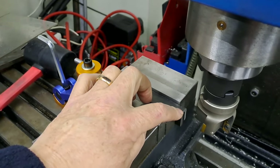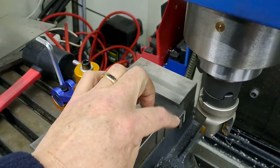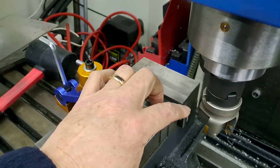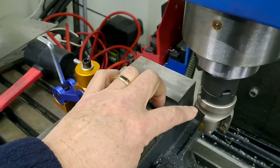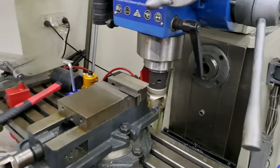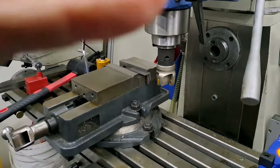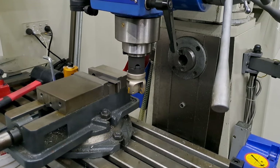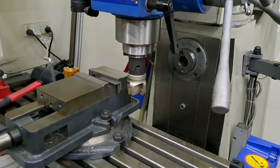Once I've done that, I'm going to set the DRO to zero. That way I can then just slide the next one in, work down to zero for 55. Then the next one that goes in is 56 — so I'll then add one millimetre and work down to the one millimetre mark on the DRO. The last two will be 59, so I'll work down to four millimetre on the DRO. Let me put you down and we'll get the mill started up — just to show you what's going on.